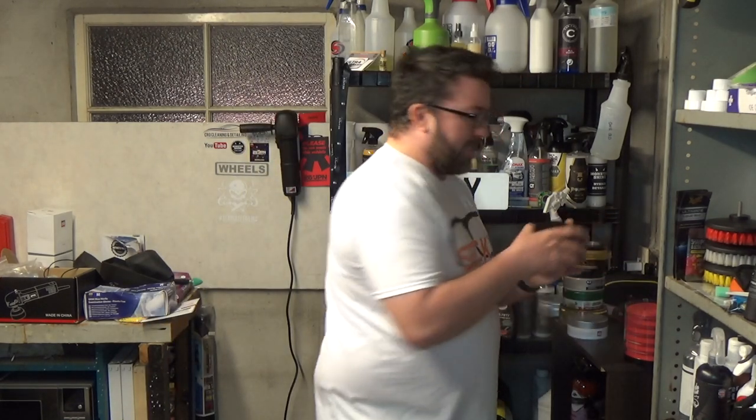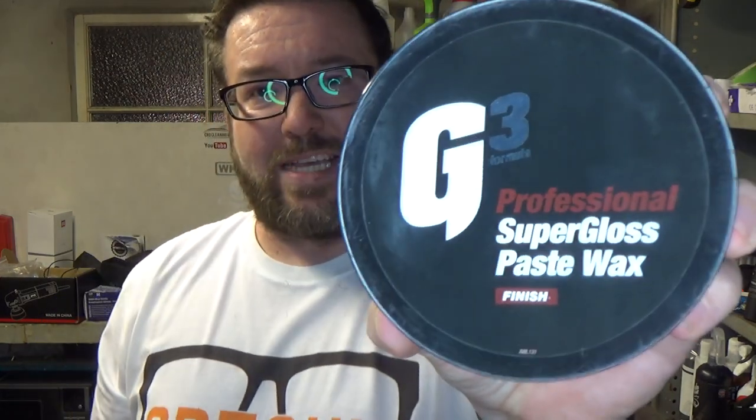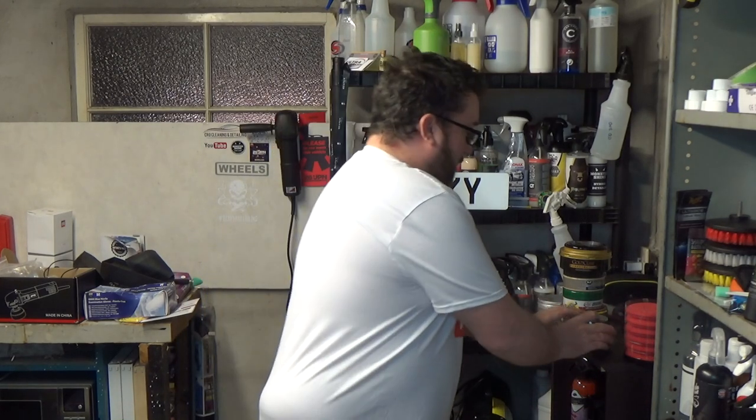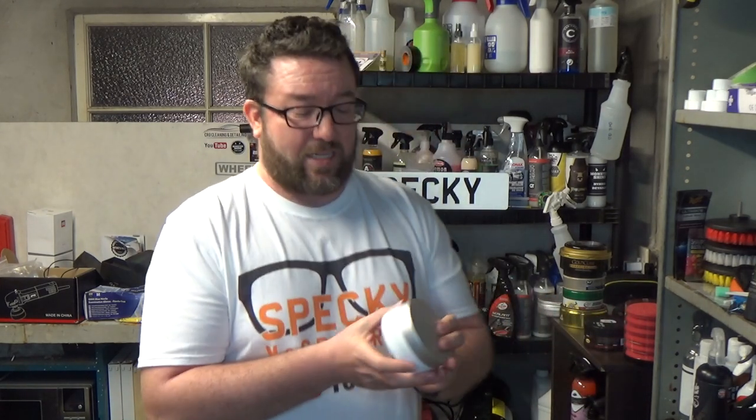Next up is G3 Pro's Super Gloss Paste Wax. Price-wise it was very similar to the Meguiar's — just under £20, though it depends where you're buying from. Make sure you do a good bit of searching and deal hunting. This one is a very similar hard paste wax, and also comes in a nice little box with an applicator — which again I've decided not to use. For the most expensive wax here, I've seen it in shops for £55, but if you do a bit of deal searching you can get it for less.